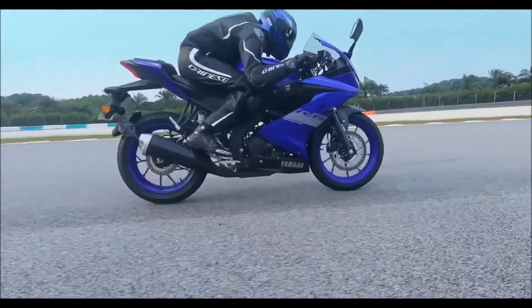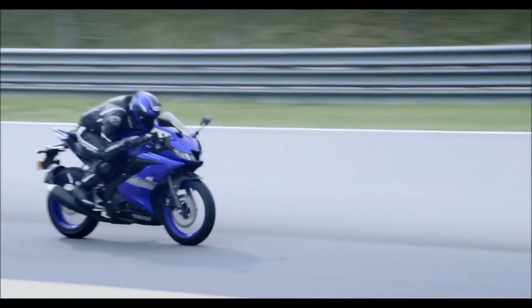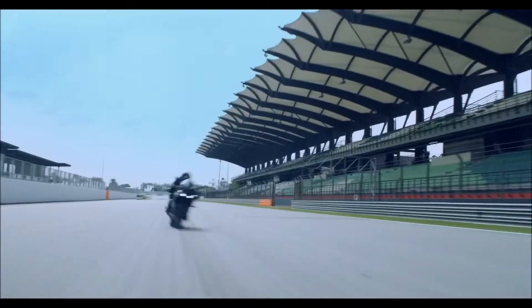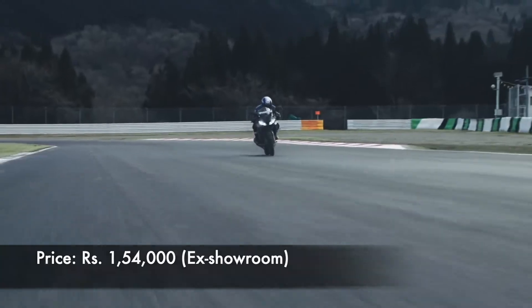In conclusion, if you want a fully-featured, loaded motorcycle with punchy performance and excellent looks at an affordable price, then you should definitely consider buying the Yamaha R15 V3. The price of the R15 V3 starts at Rs. 1,54,000.